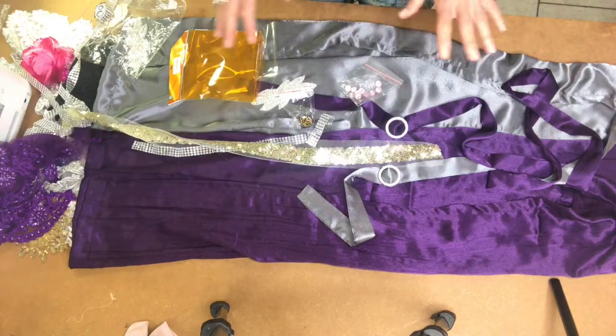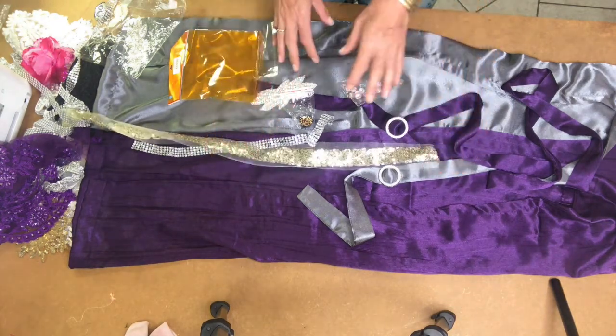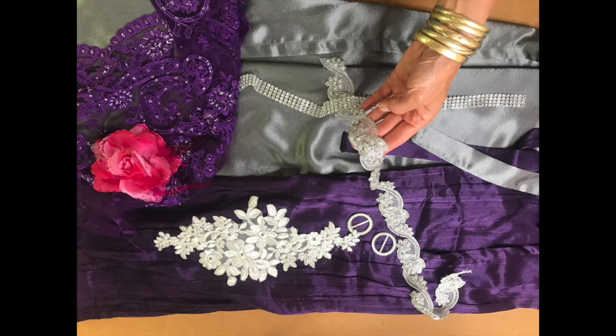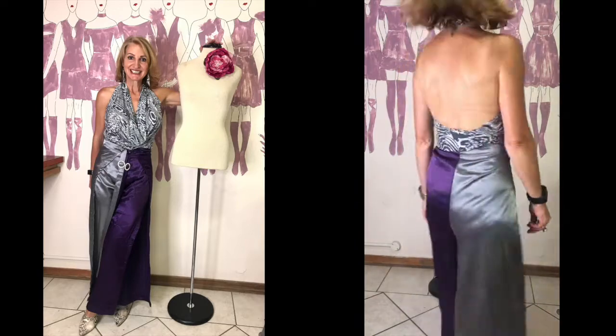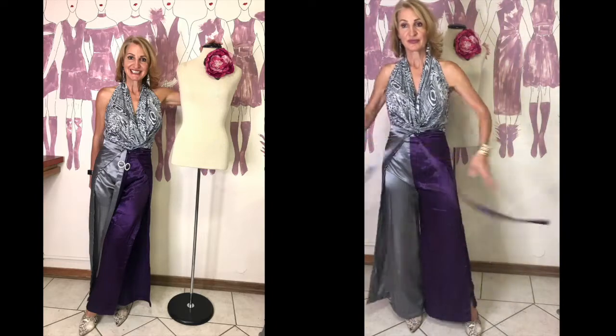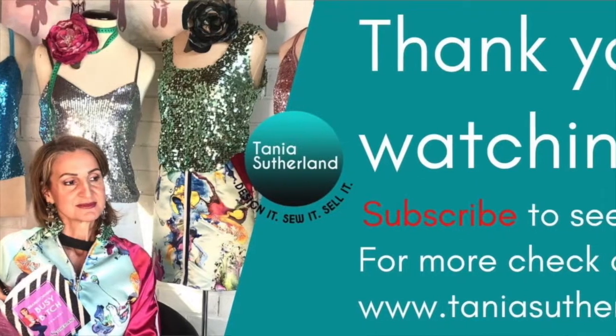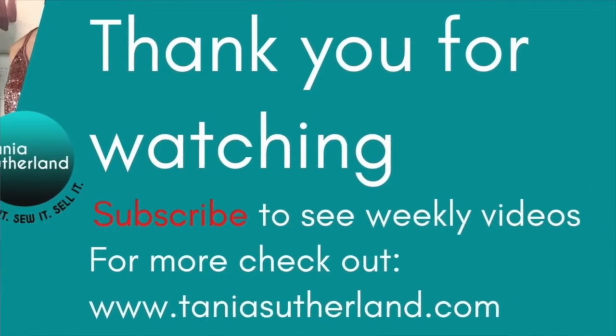I am a dramatic designer and that is how I like to wear my clothing — I like to make statements on my garments. But if you want subtle touches, you can put smaller, more refined appliqués and details onto your garments. My name is Tanya Sutherland, and thank you so much for watching. This channel is all about enhancing your sewing skills and turning your sewing and designing into a business.